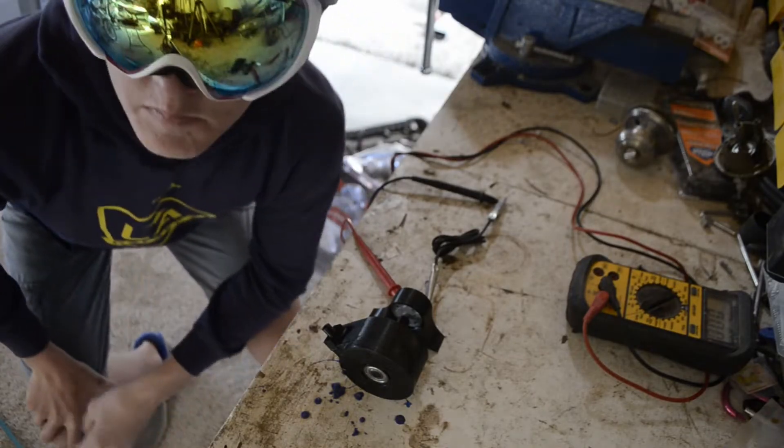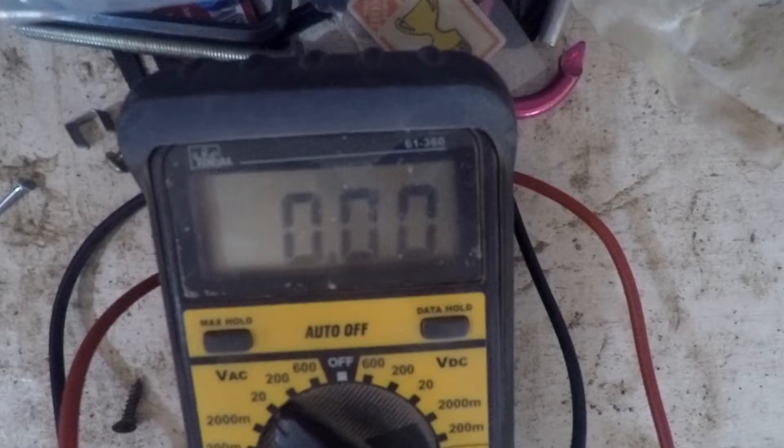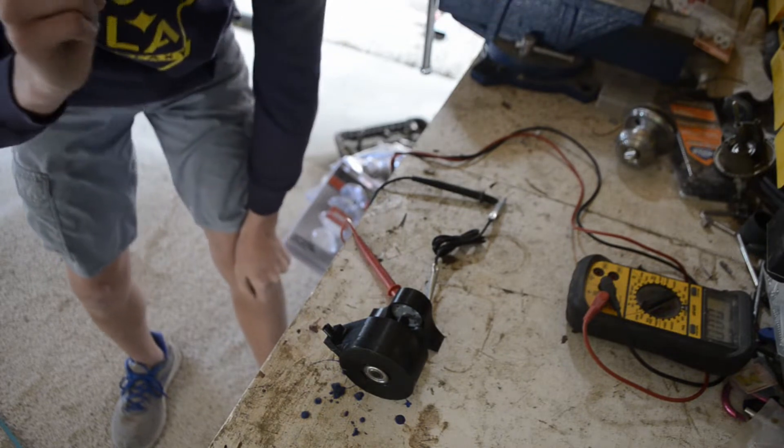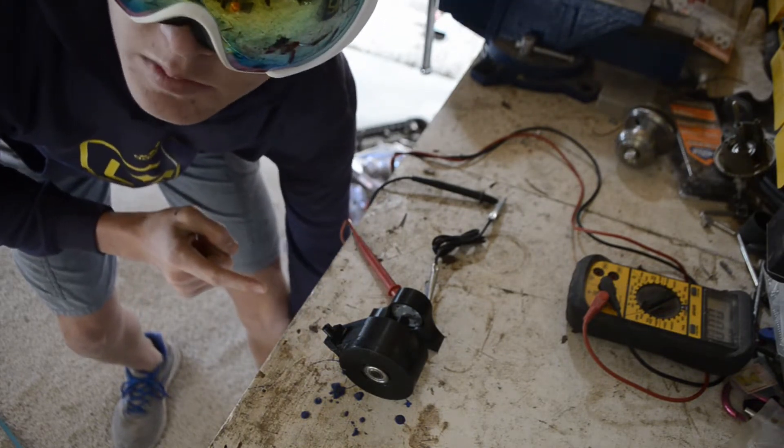Alrighty, so I'm out in my garage — not my friend's garage — and I've got a GoPro rolling on the multimeter and I've got 50 psi in the compressor. I want to see how much power this has with this little 6 volt brushless motor.